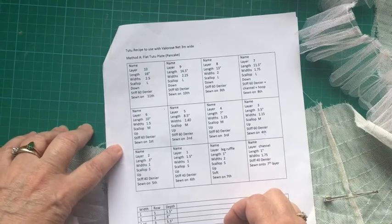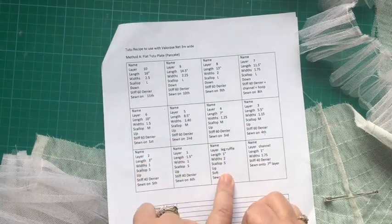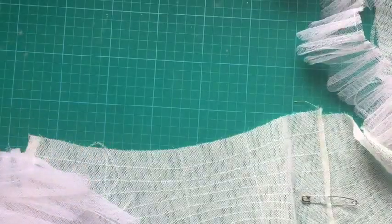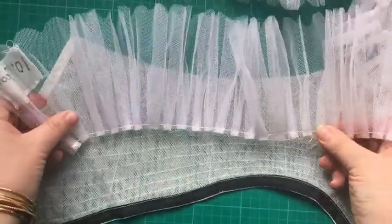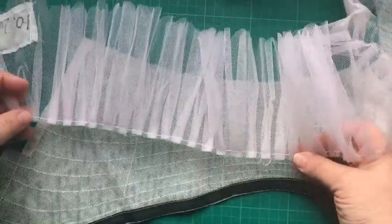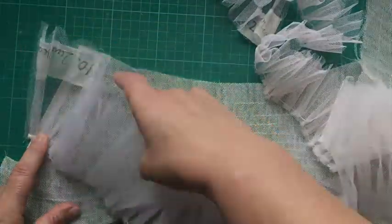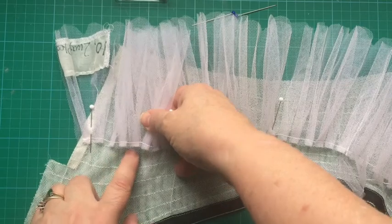Your recipe also tells you what direction the frills go. These first ones go up, and when you swap around to layer seven it says down, so you just change direction. 'Up' means toward the top. Where you quartered it, line the frills up — on row six, pin your first frill touching the line so you're on the correct line. Lay the stitch line of your frill to the stitch line of the knicker.